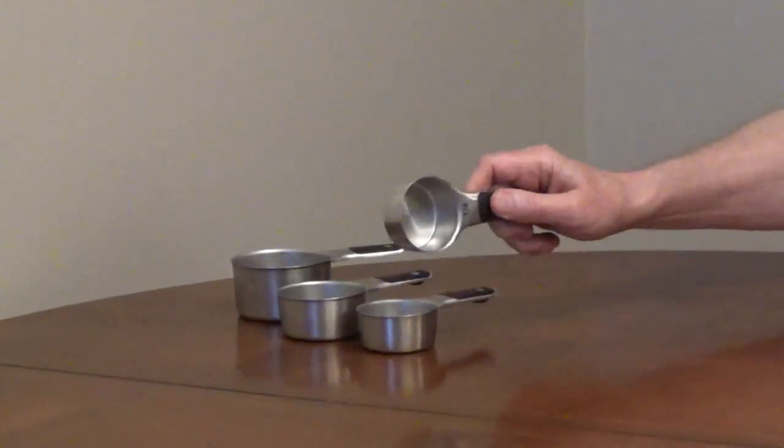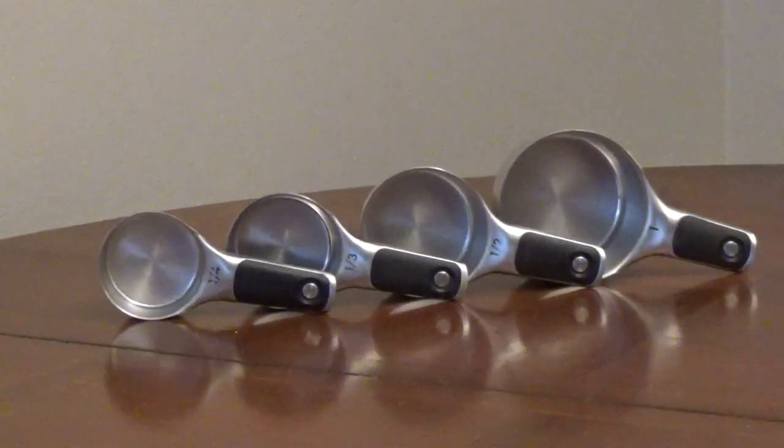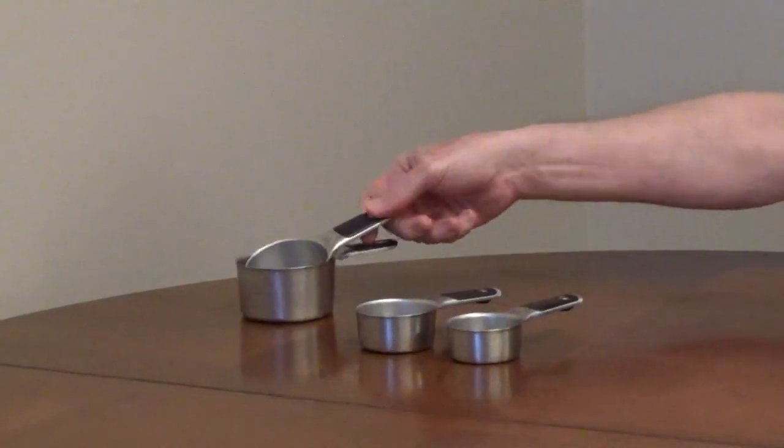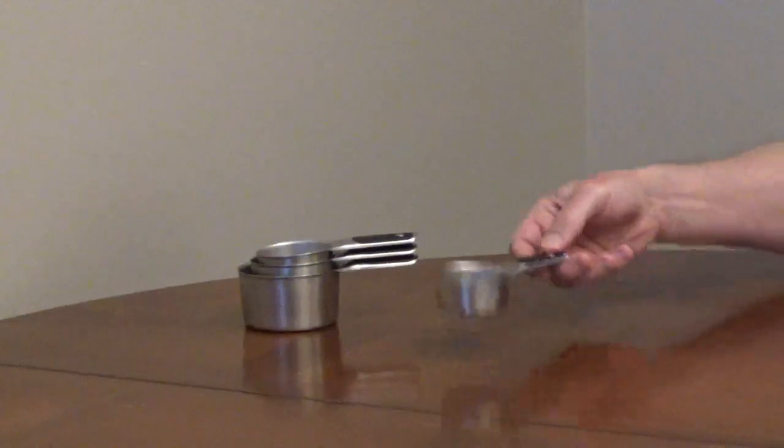The handles are cushioned and non-slip. The measurement markings are permanently etched into the handles and they're dishwasher safe. The cups stack for storage and there are magnets in the handle to help keep them together.